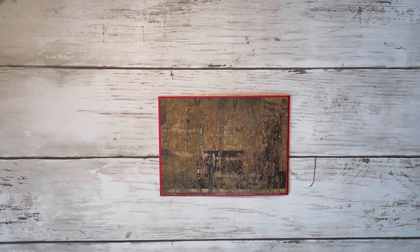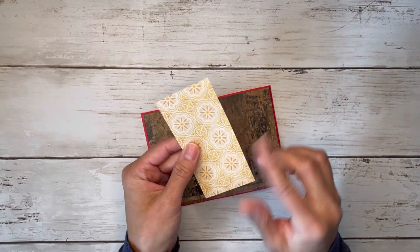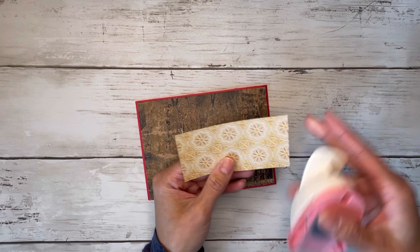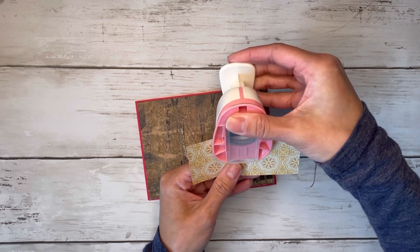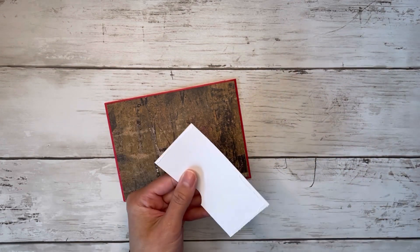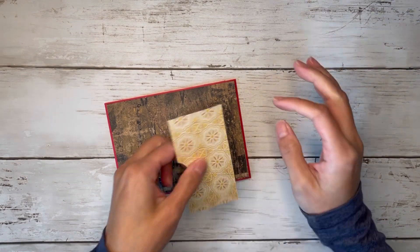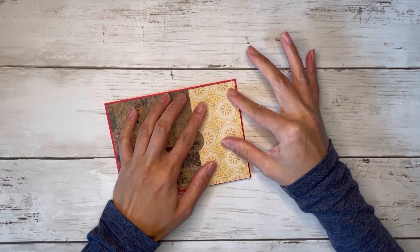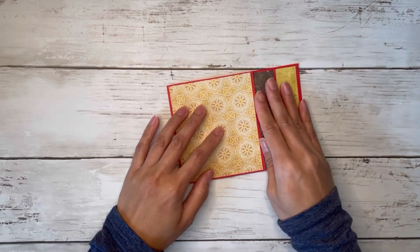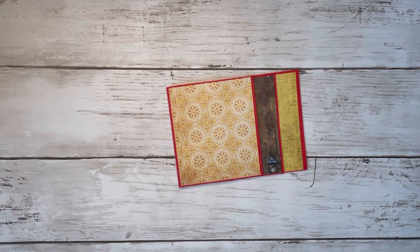If you want to add a little side pocket like I did, I used a strip of paper that measures two inches by four inches, though you can make your pocket as deep as you want. I put a little notch in it and glue it down on the sides and the bottom. You can put your pocket right on the side. Now we can start filling this up, decorating and embellishing.